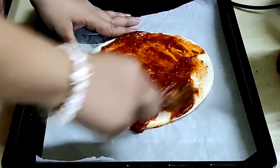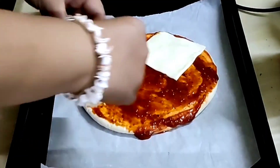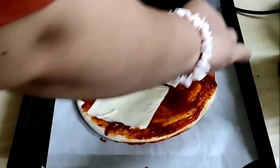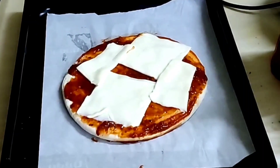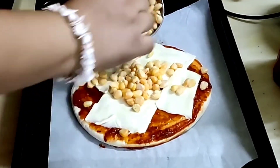Take 3 cheese slices. Place 2 one below the other. Cut the 3rd cheese slice in half and place on the sides. Take 1 cup of sweet corn and spread it on the cheese evenly.